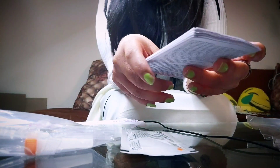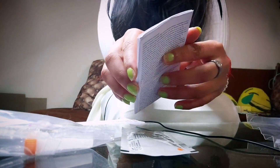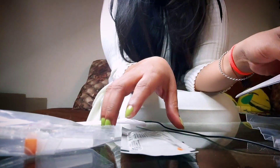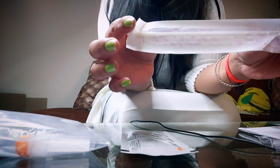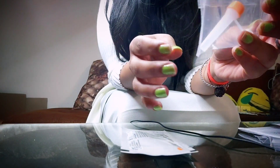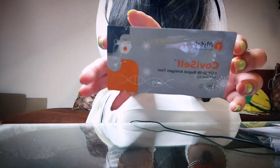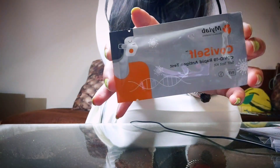I want to tell everyone watching this video: this is a one-time use kit, you cannot use it again. Along with that, we have a manual explaining how to use the kit. Then the most important thing for testing is this swab, which you insert in your nostrils. After that, there is a holder, and inside it is the main testing device which will show your result — whether you are positive or negative.